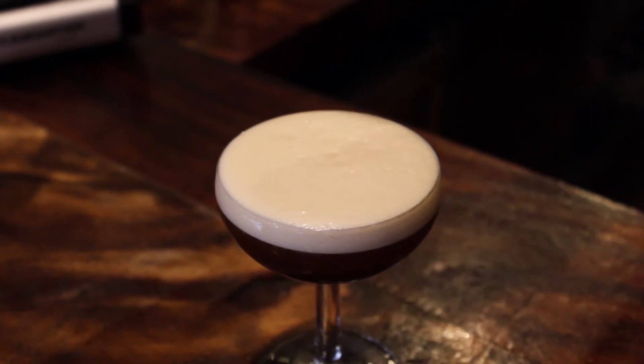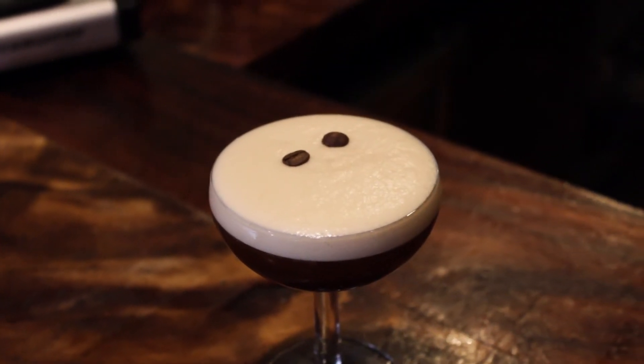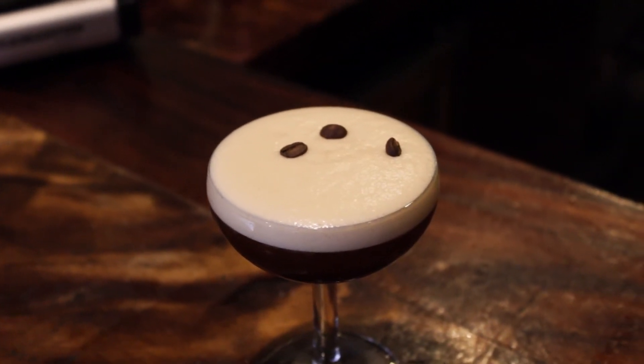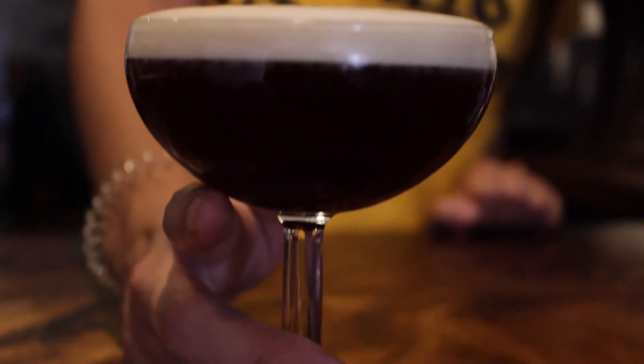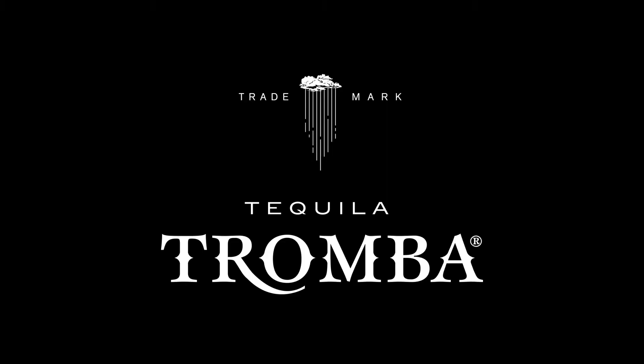For the decoration, you can use a coffee bean or maybe chocolate. And this is the Tromba Espresso Martini. Salud!